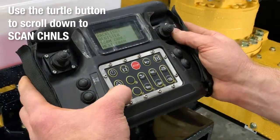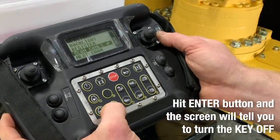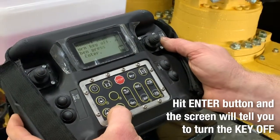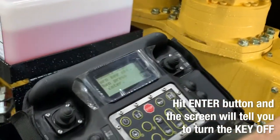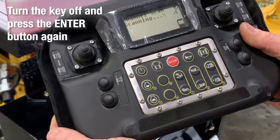Then you're going to use your turtle to scroll down to scan channels. Then you hit your enter button — make sure your key is off — and hit your enter button and it should do its thing.